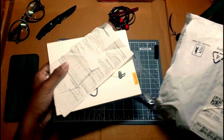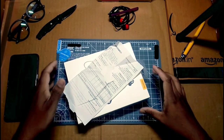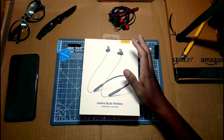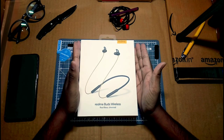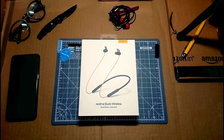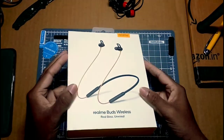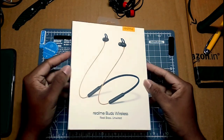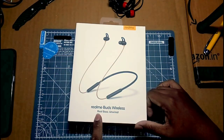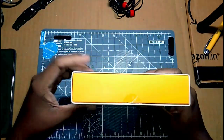In this box we have the Realme BATS wireless Bluetooth earphone. We have a white color box with the Bluetooth earphone, and we have the Realme BATS wireless. This is the product — here is the product. We also have a brand earphone included.